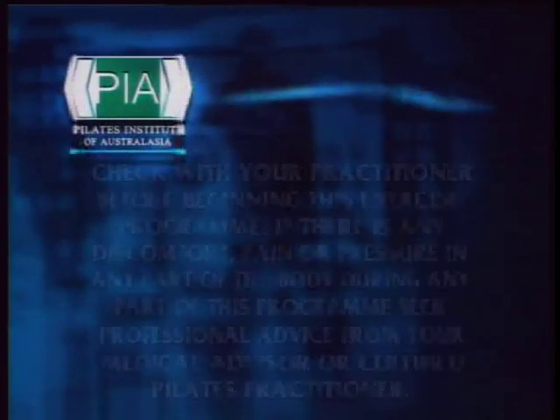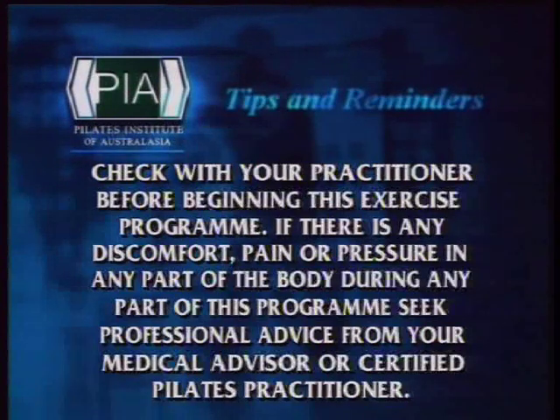This advanced routine is designed for those who are fit and strong and would like a challenge to their current program. As with any exercise routine, before commencing, consult your practitioner.